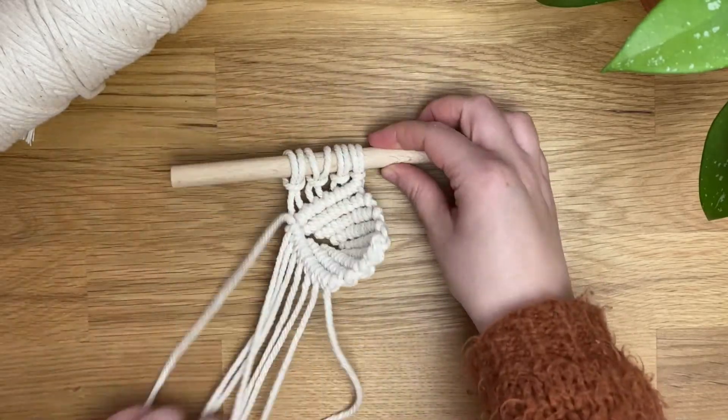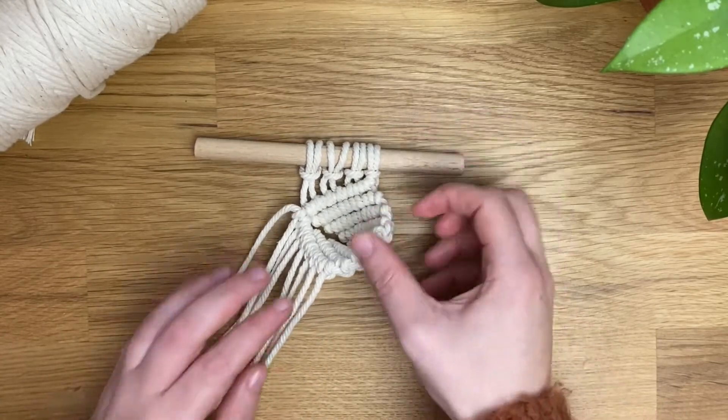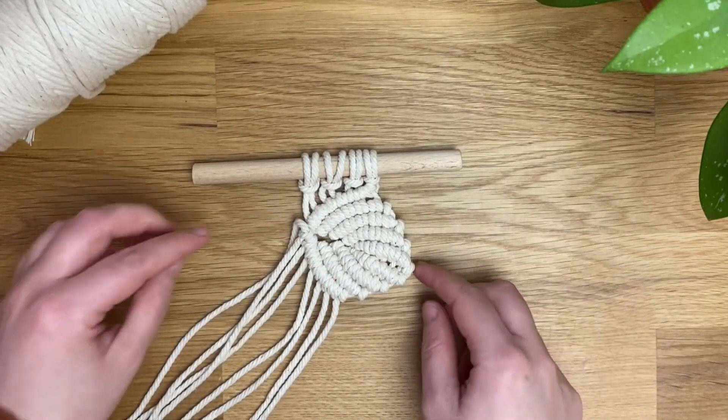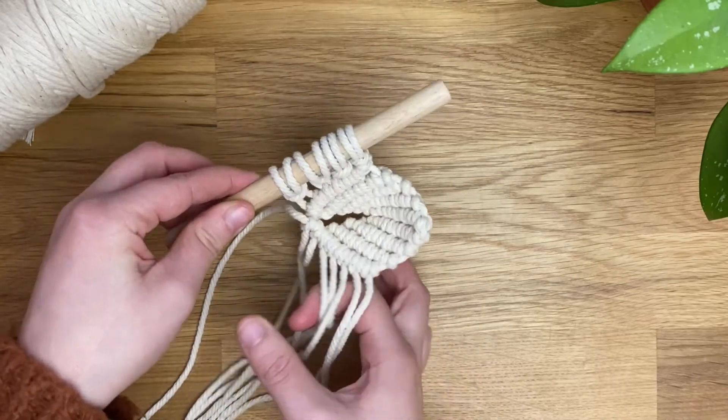It looks really lovely and I love how 3D it is — it gives such a unique texture and appearance to your wall hanging. You can flatten it out and to me that looks a lot more like a leaf, but I like to push it out so it's nice and 3D and it looks more like a little shell to me.